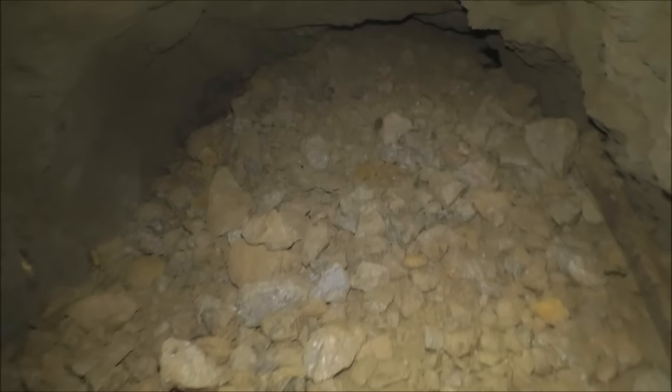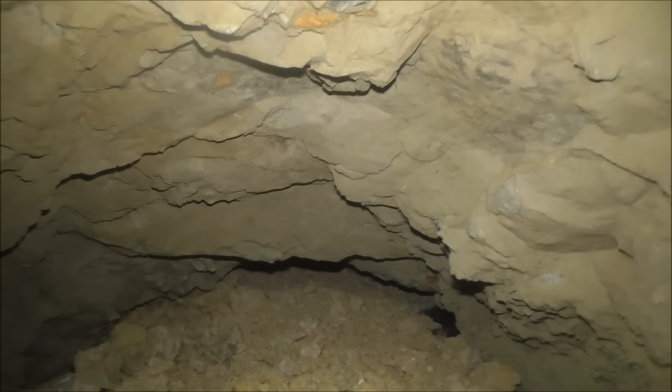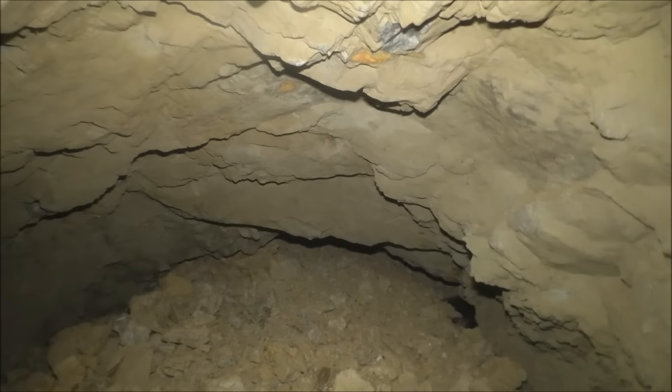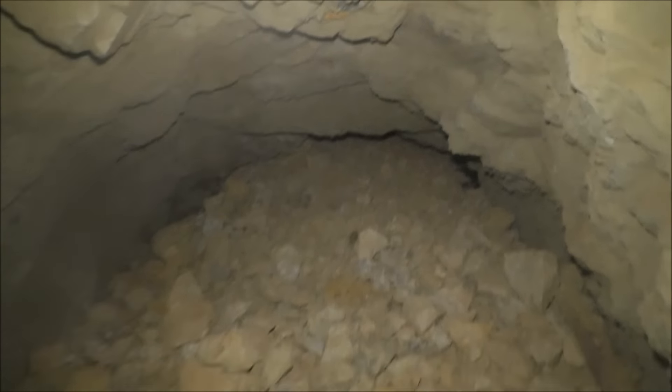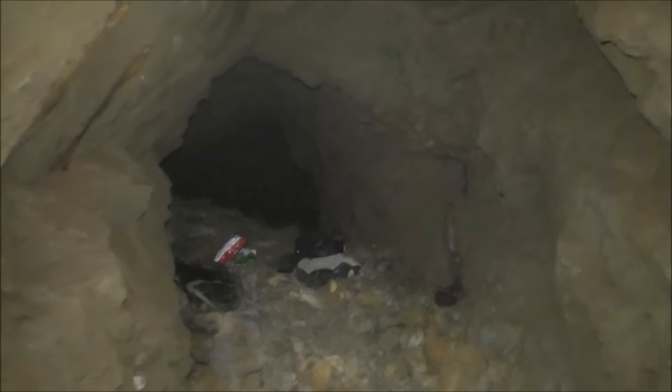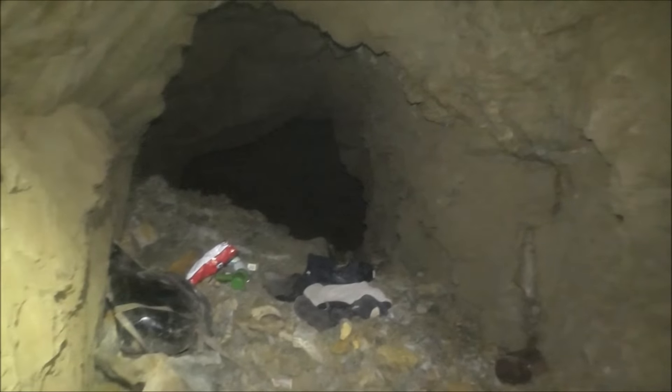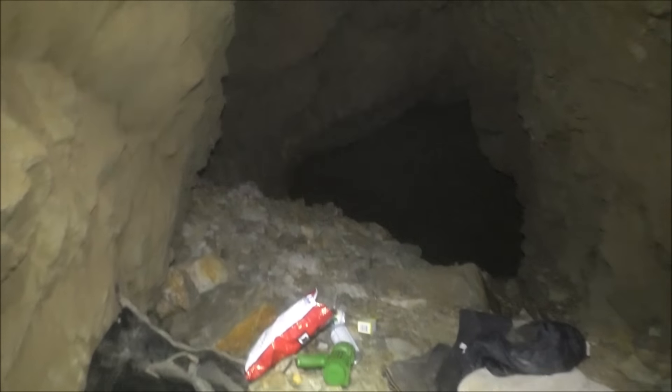We don't know how much is left, but we're going to go up top and see if we can find a sinkhole, which is always exciting. Sometimes the sinkholes — you know, if the rock's coming down, it came from somewhere. Sometimes the sinkholes aren't where you think they are. Let's have a look.